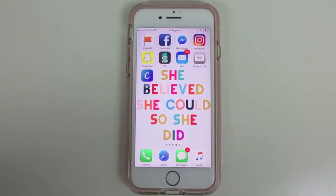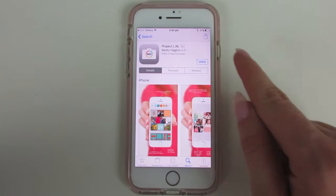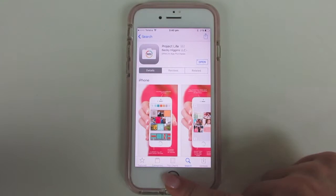I'm going to step you through how I do Project Life from start to finish. The first thing obviously is getting the app. If you don't have the app already, it's just called Project Life in the App Store — that's what you'll see as the description — and once you download it, it just sits on your phone.